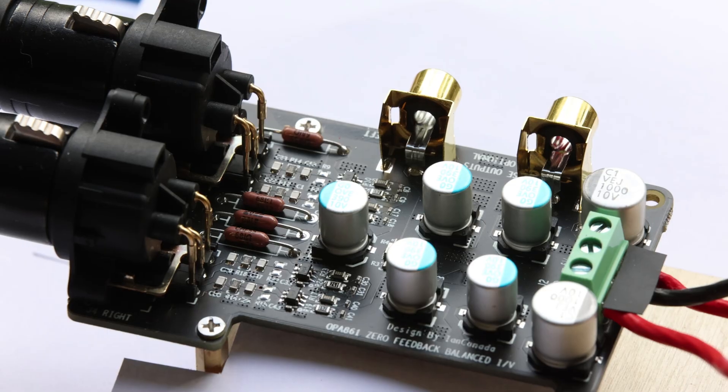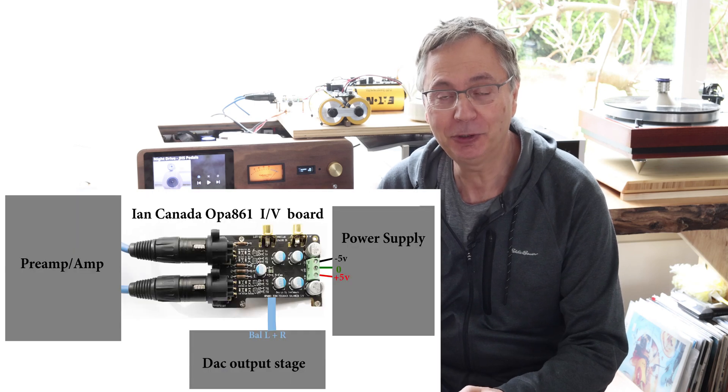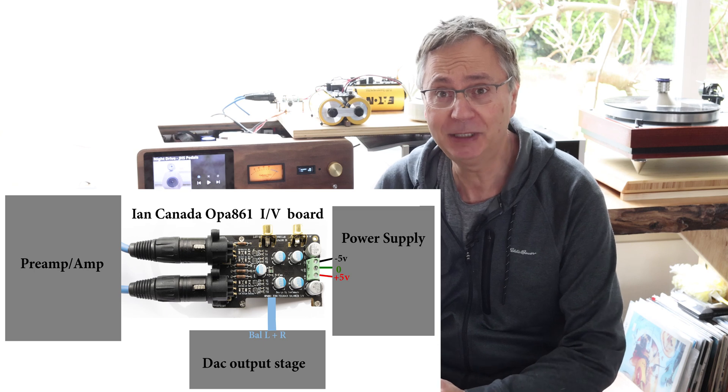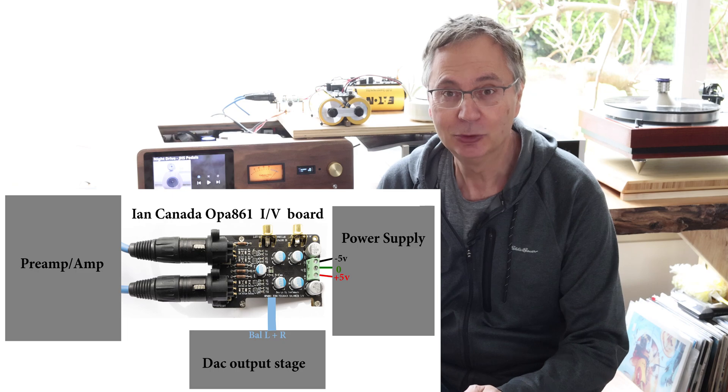Welcome back to the Gapster channel. I'm Gabby and I'm going to talk today about the OPA861 by Ian Canada. It's a critical component that converts current into voltage and it goes right after the output stage of your DAC. This is where you feed your pre-amplifier and amplifier to get that really good sound.